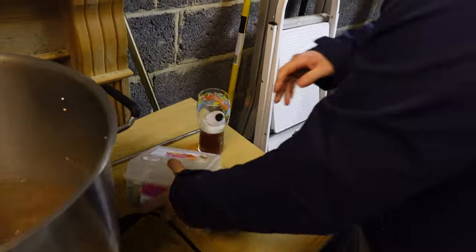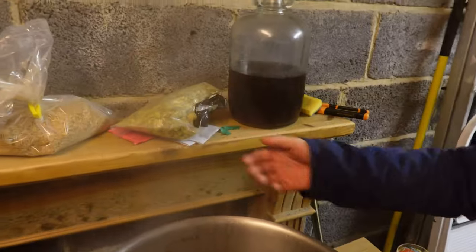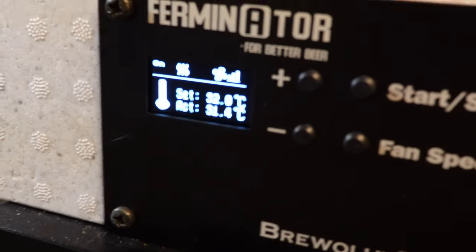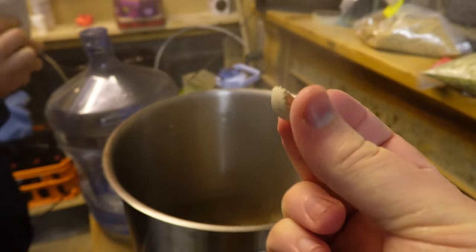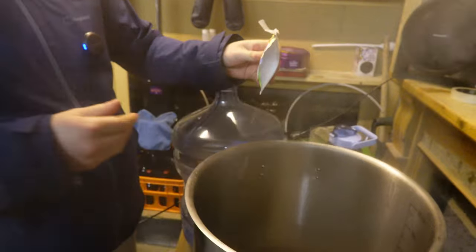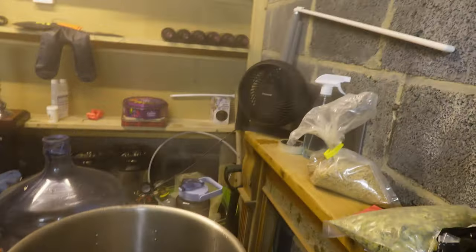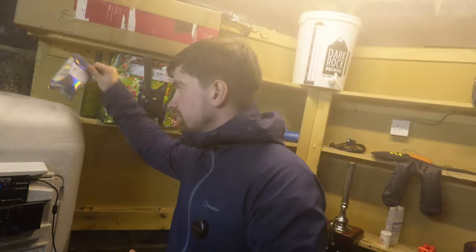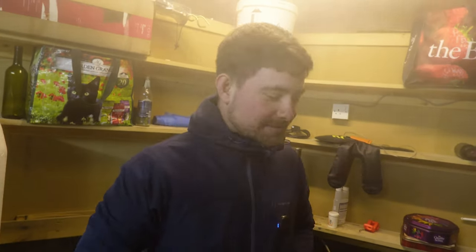I've measured up the dry hop charge, which will be going into the fermenter once primary's coming to a close or halfway through. Got the Ferminator heating up to 32 degrees. We've got 15 minutes left in the boil — going in with half a Protofloc and a decent amount of Cross My Leaf yeast nutrient. Using Kviek, we want to give it a good amount of nutrient. Cheers to the people in the comments who suggested Cross My Leaf yeast nutrient.